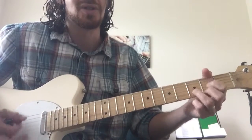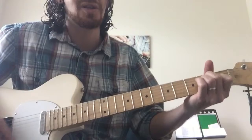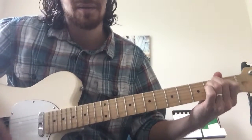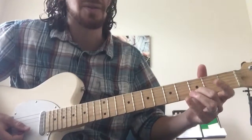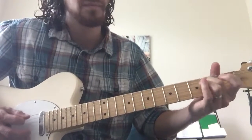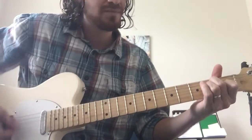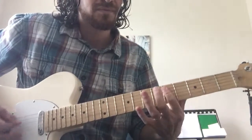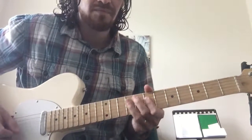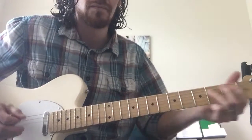And then you go into the song: C, G, D, A, E. So one more time, kind of slow. That's it.